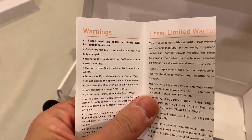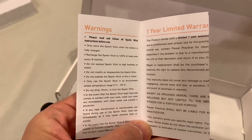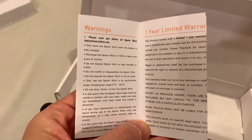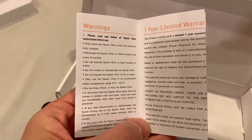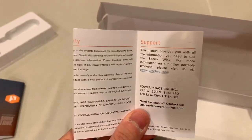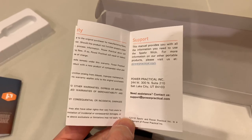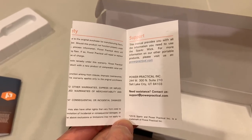There are some warnings. Let's see if this is waterproof — 'Do not expose to high humidity or water.' Okay, that's good to know. And there's a one year warranty. Awesome. To get service, you just have to go to the website or email them at support at PowerPractical.com.